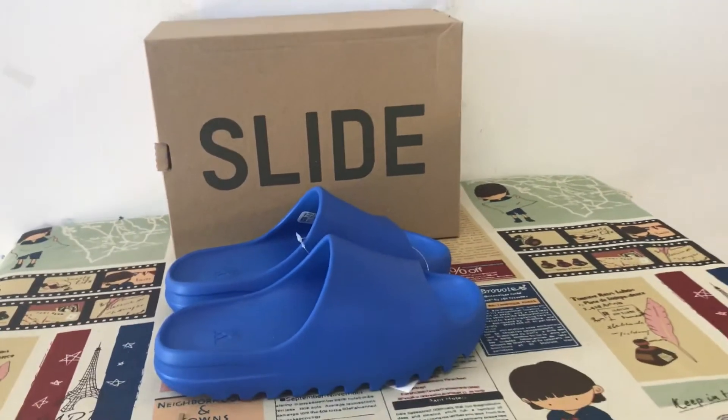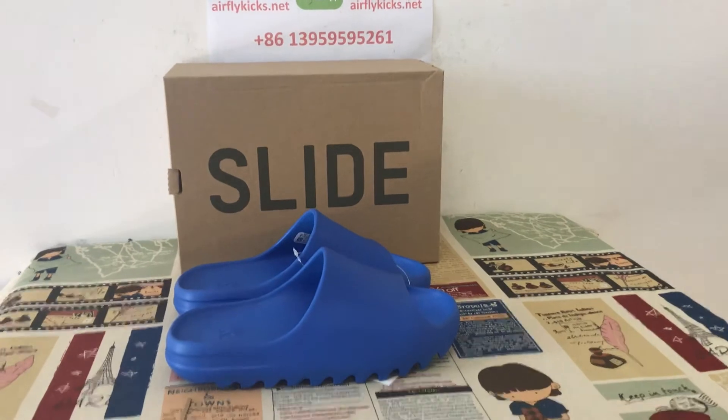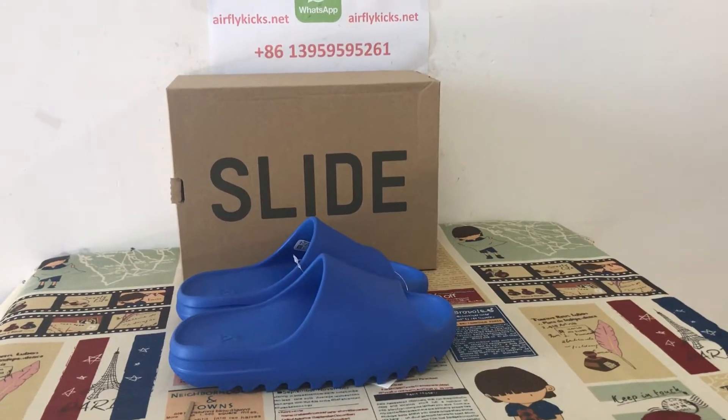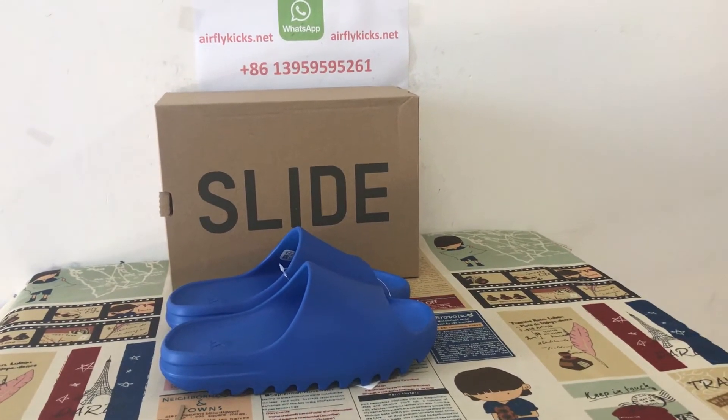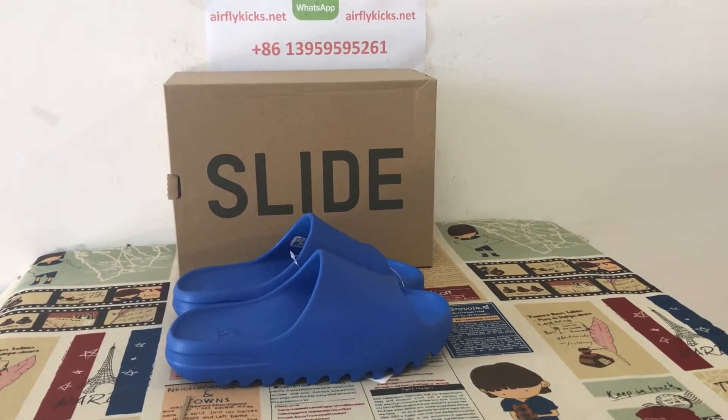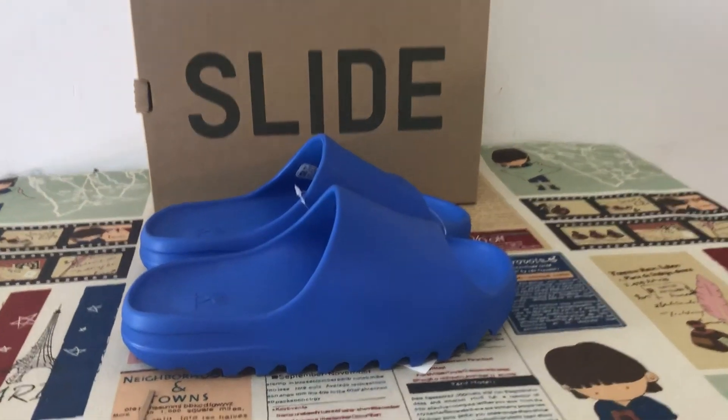Each slate color is available on my side. If you like, you can place your order on my side, or connect with me via WhatsApp.